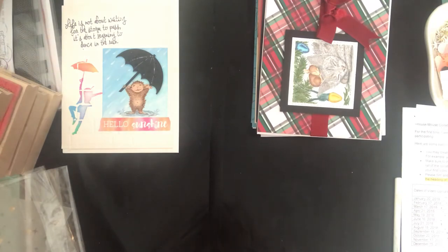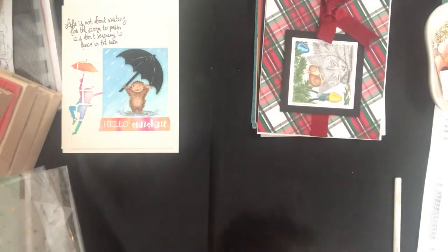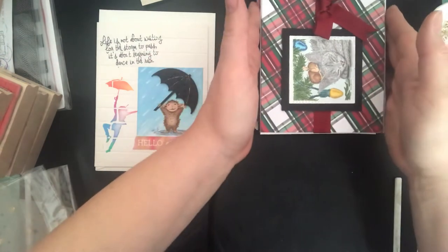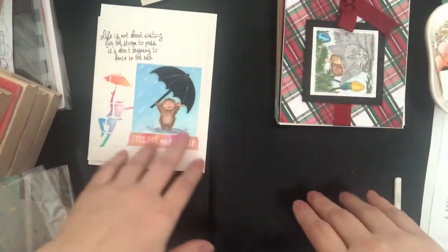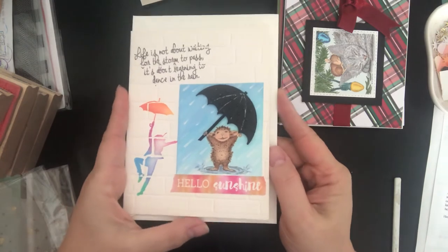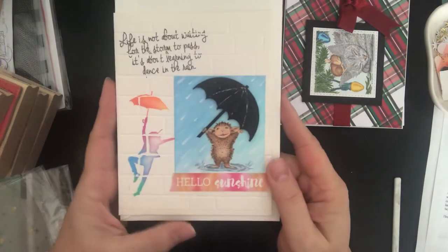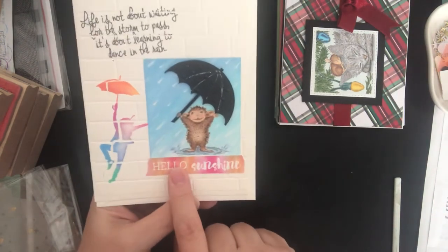I'm really looking forward to the projects for 2019 because it's no holds barred and you can use any image you want. Going by a theme was perfectly fine and it challenged me to use stamps in a different way than maybe they were intended. I'm looking forward to joining the others in 2019 for the second House Mouse collab in a row.